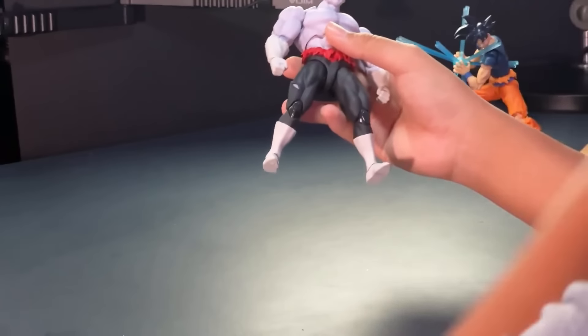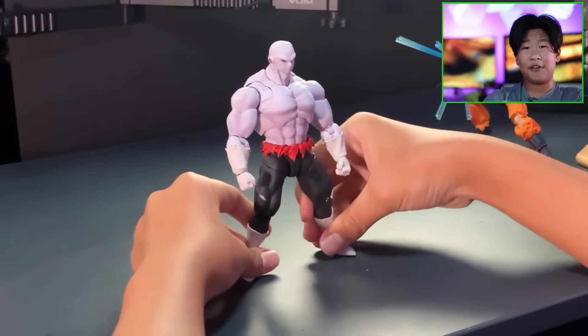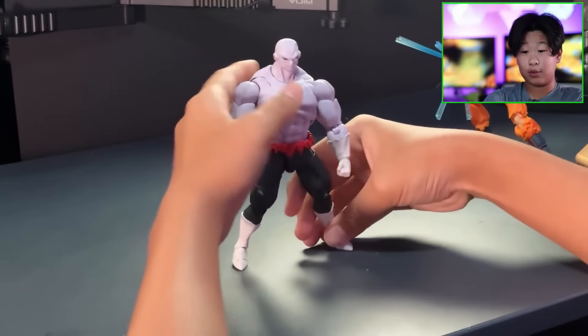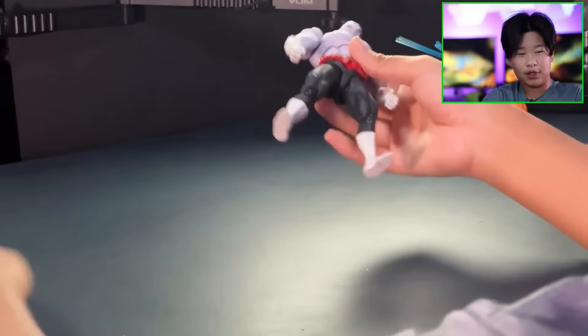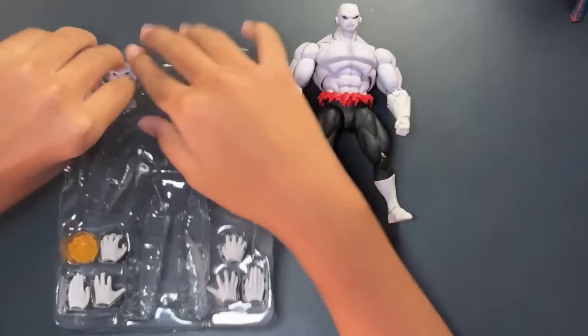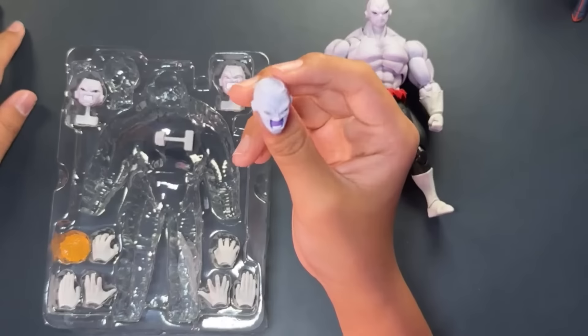I didn't get the silver-haired Ultra Instinct Goku — the face is really weird to me. I already ordered the Toyotaro manga Ultra Instinct from Premium Bandai, so that's why I don't have that one and I'm not planning to get it either.